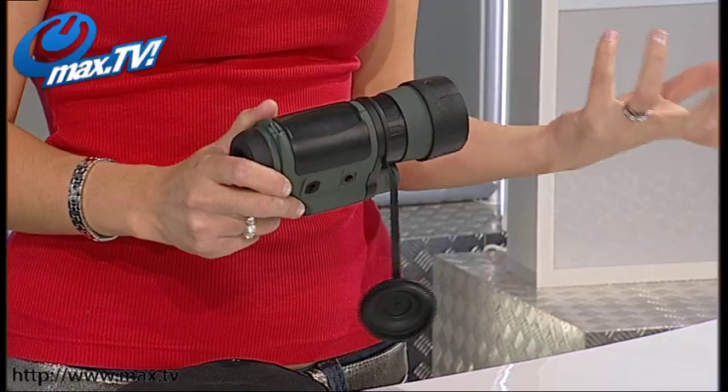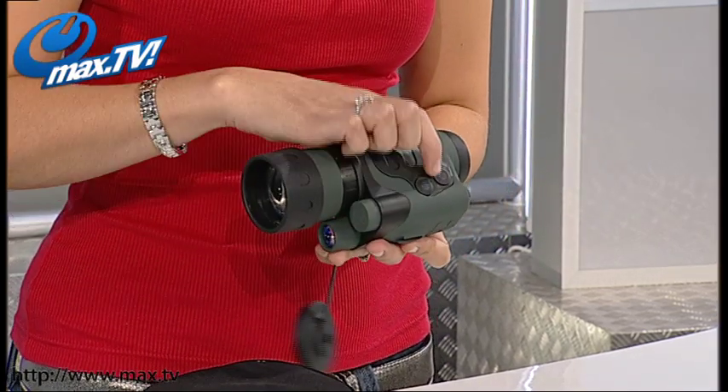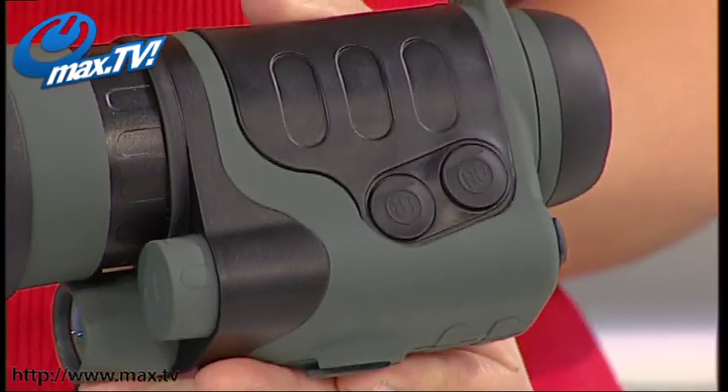Now the nice thing about this is, although it's a professional grade Night Vision, it's really simple and easy to use. It just takes one battery which even comes included. You've only got two buttons on the whole thing — your main on switch and your infrared switch — because you've got two modes on your Night Vision Monocular.